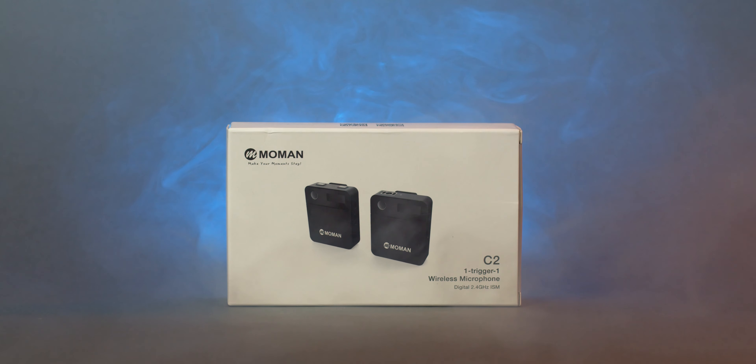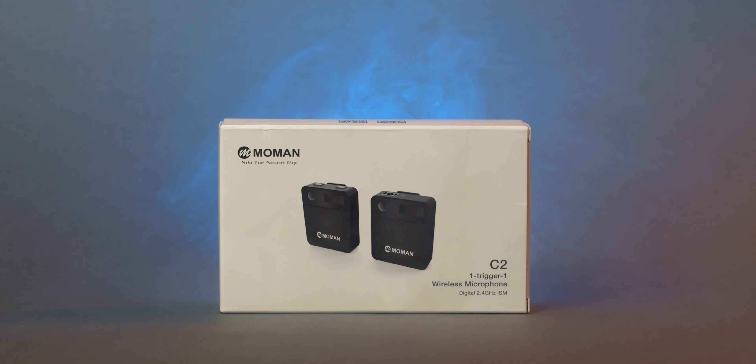What's going on, guys? Welcome back to the channel. Today we're doing another review. We're reviewing the Moman C2 wireless microphone system. We're going to review it, check it out, and stick around to the end for a nice little giveaway that we're going to be doing. Let's get into it.